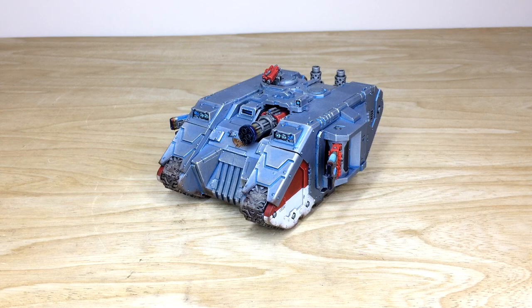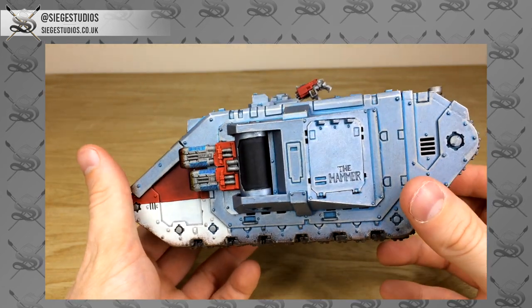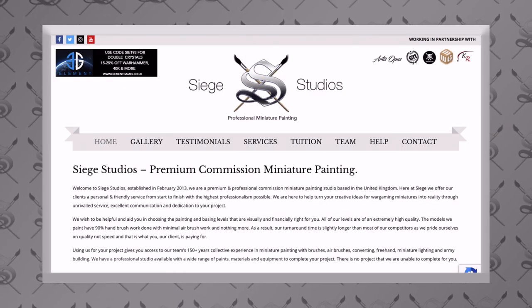Hey guys, welcome to this showcase video. We have a really cool model for you to look at today: a Grey Knights Land Raider Achilles, an awesome Forge World model with loads of extra little details and bits involved to distinguish it. If you're new to CCO's YouTube channel, then welcome.